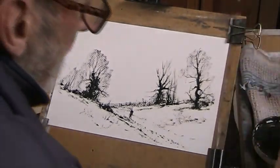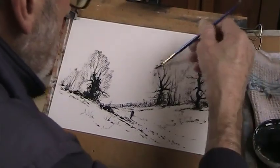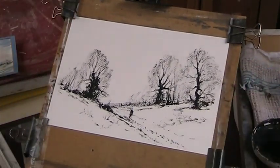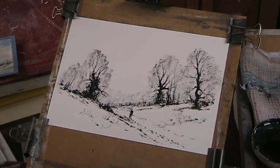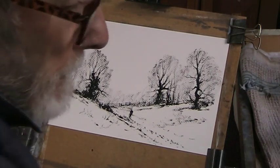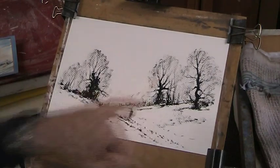Right, that'll do. So there we have the basis of a line and wash. Let's give the brush a good clean. So I'll give that a dry. Right, okay, I'll put those very big trees on there.